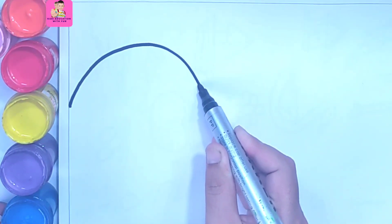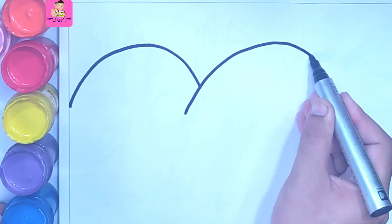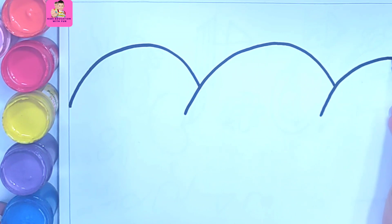Welcome to Kids Education with Fun. Dear kids, we are drawing a natural scenery and you can see we are drawing mountains using a black marker.